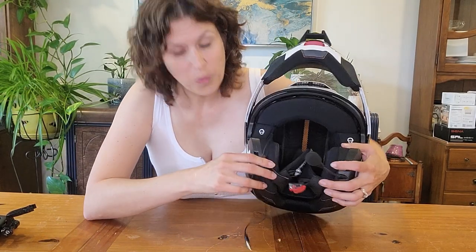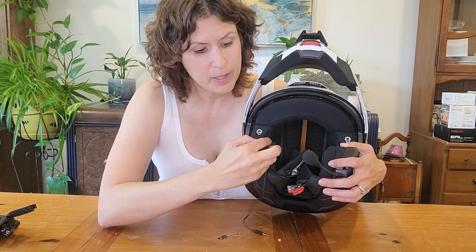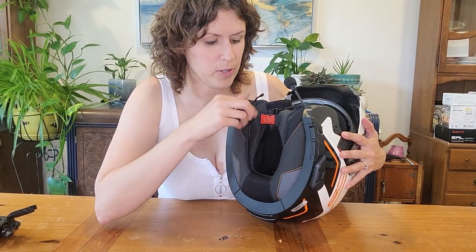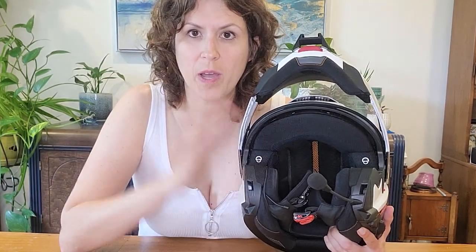And that's it — that simple! When I'm not using my GoPro mic, I thread this wire along the cheek pad and tuck the plug and extra cording under the cheek pad so it's nice and clean, and you don't have to worry about the cord getting in the way.